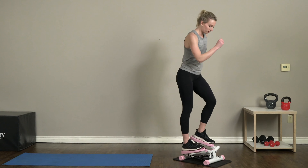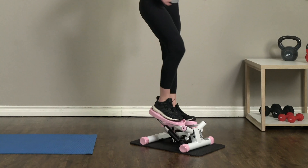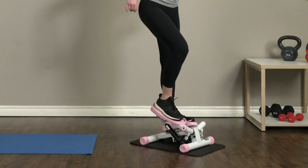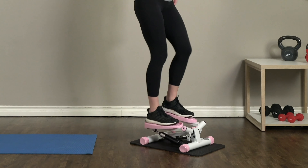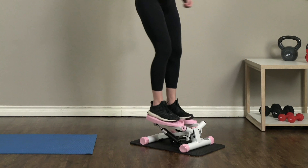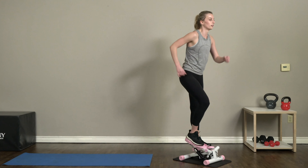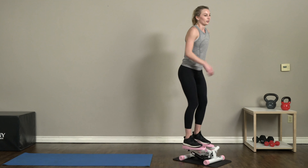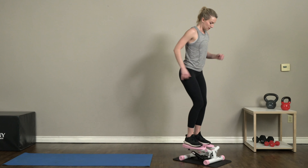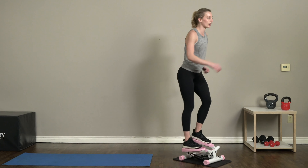Ten more seconds and we're switching back to that power step — and switch! Alright, we're getting right back into those nice full powerful steps. Slightly lean forward with your upper body. Work those glutes and thighs, press that step down into the ground, don't forget to swing those arms nice and powerful.